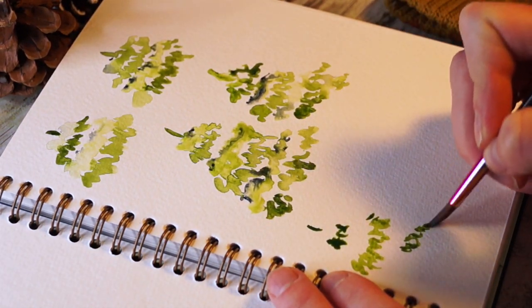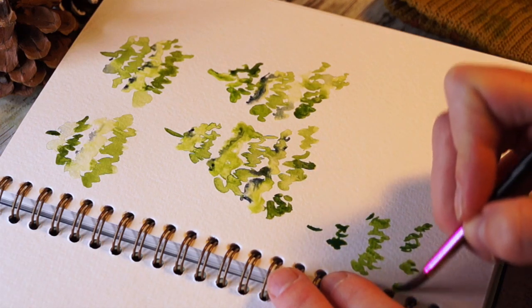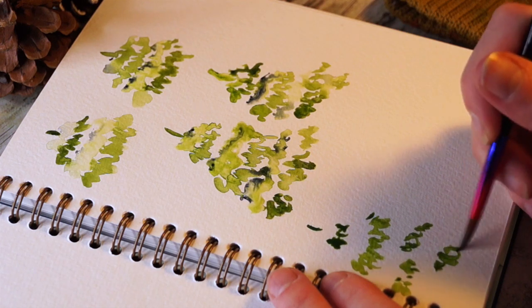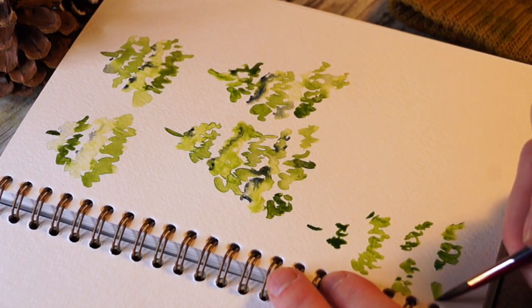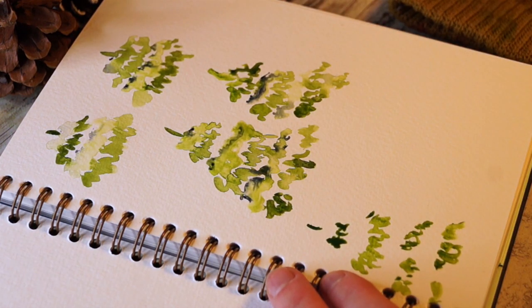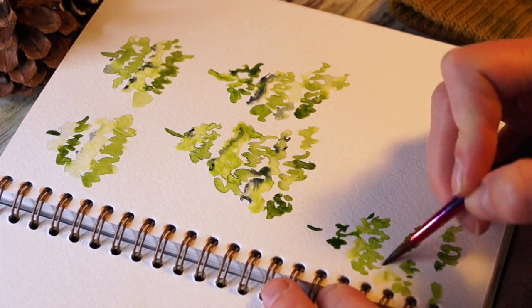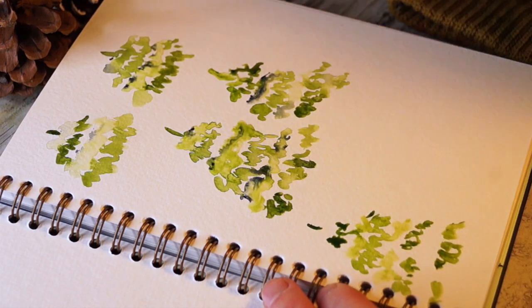I'm going to make this one a little bit fluffier, a little bit messy, just to show that you don't have to be controlled at all. Oftentimes it's actually better if you're not. Same concept here.